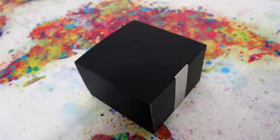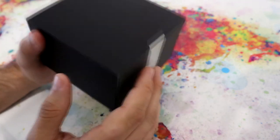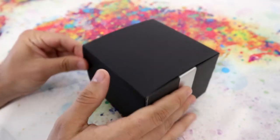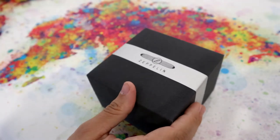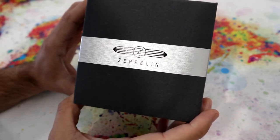Hello, welcome to a new video. Today I want to present you a new watch. So, as you can see, this is a Zeppelin watch.